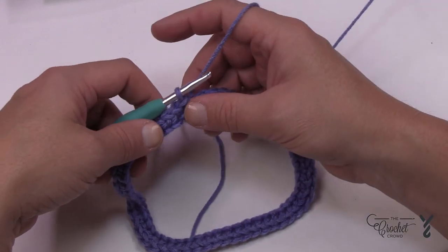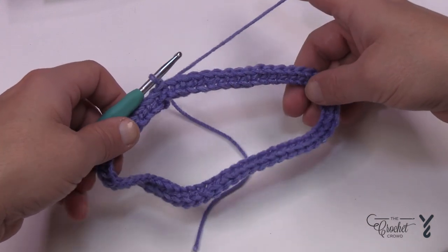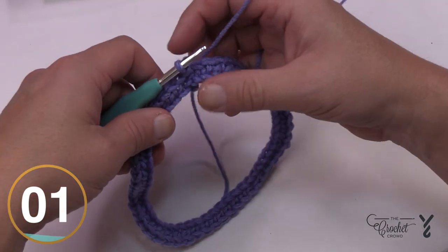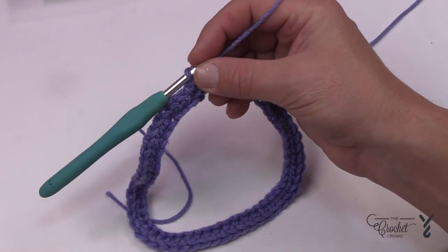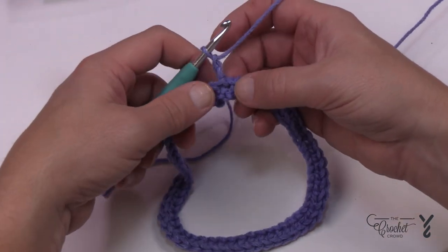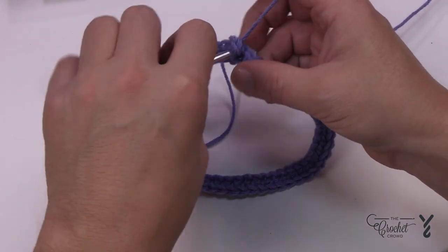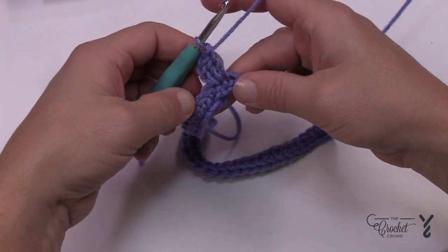Let's begin round number two — this establishes our points, and we need to count carefully. The points will be at the top and completely opposite on the other side, which is where it rests over the shoulders of the child. You'll notice in the instructions that chaining two does not count as a stitch — it's just a filler that makes it look better. Just chain two, ignore it, and right where it's joined is going to be the point. You'll only do half the point to start, then finish it when you come back around. Apply two double crochets into that same spot.